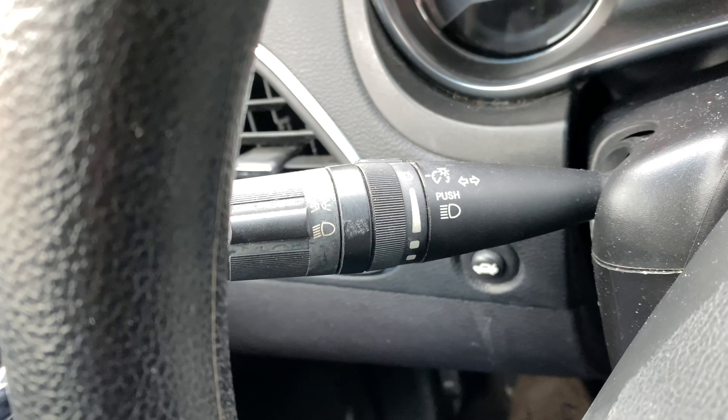Now, to turn on the bright headlights, I'm going to push this lever forward — and you see up on the instrument panel that blue light that came on? That's indicative that the high beam headlights are on.